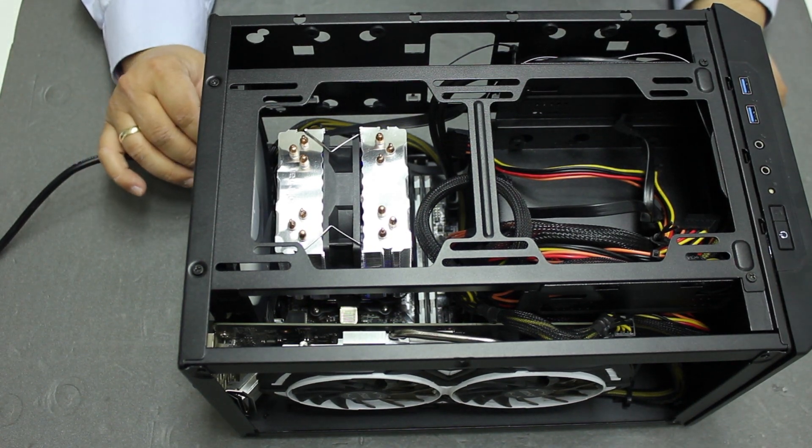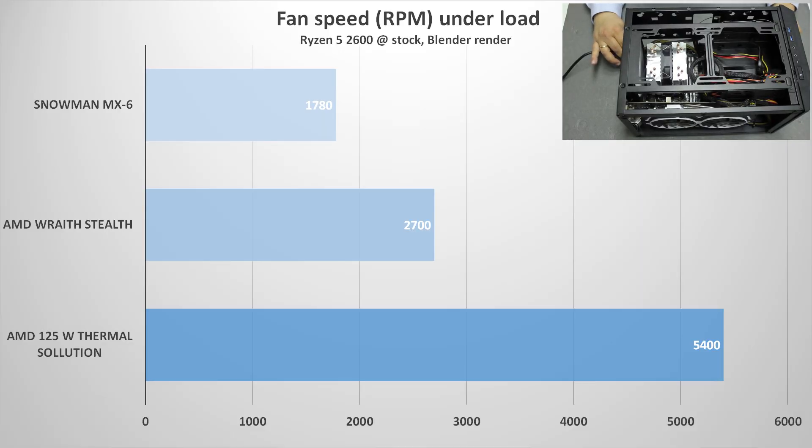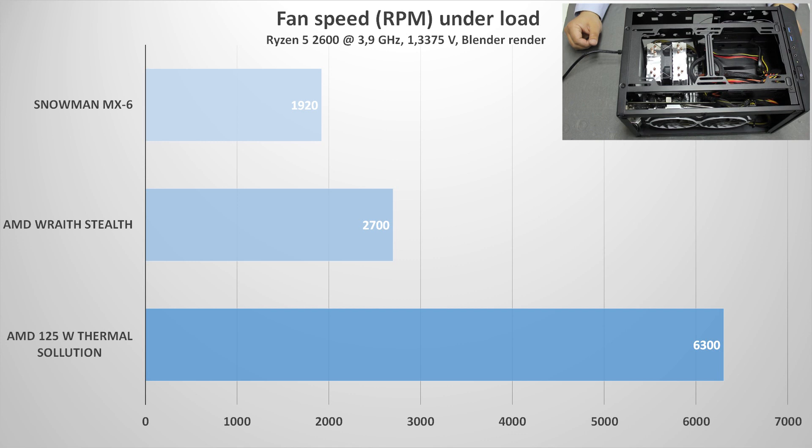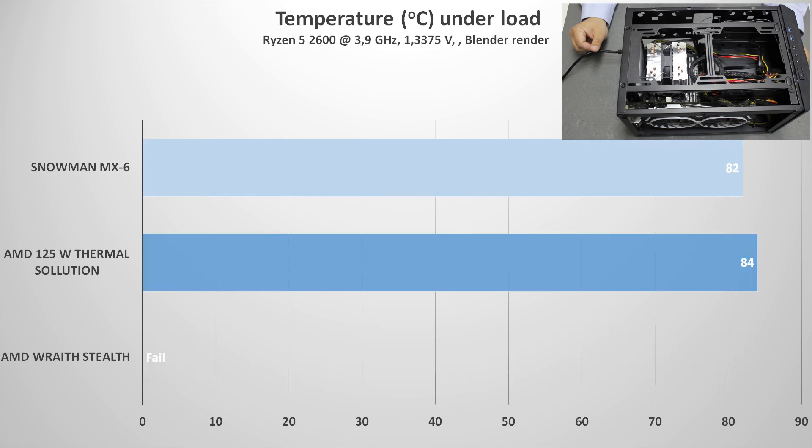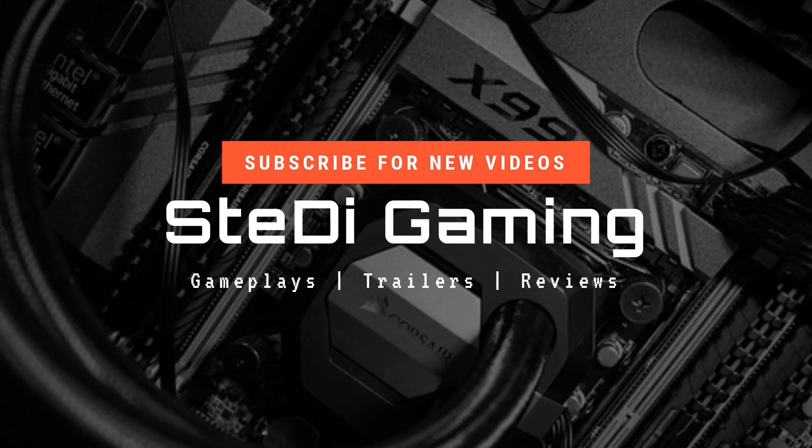As you can see, the fan is quite silent — noticeable, but not as loud as the AMD solution. In the end, we managed to get the temperatures lower, and that is with an overclocked Ryzen 5 2600. So the final verdict: it is a nice little cooler that is relatively silent and quite cheap. Please like and subscribe to our channel, have a nice day.